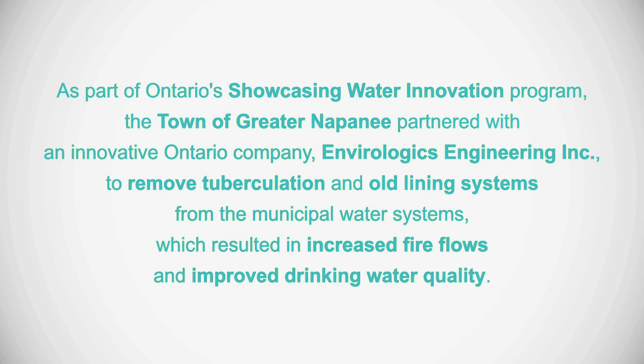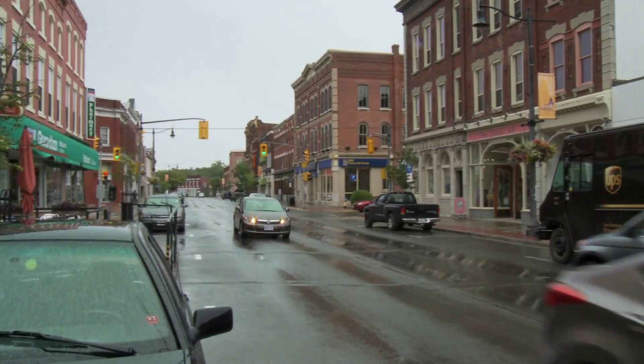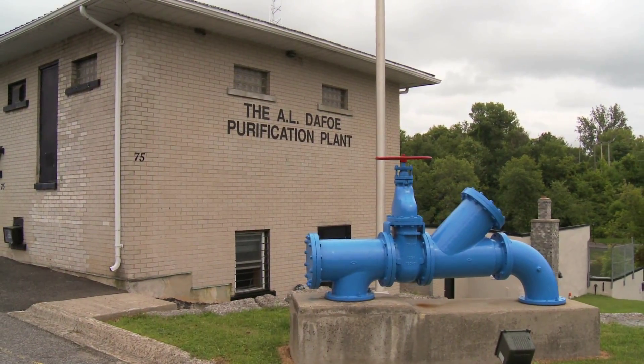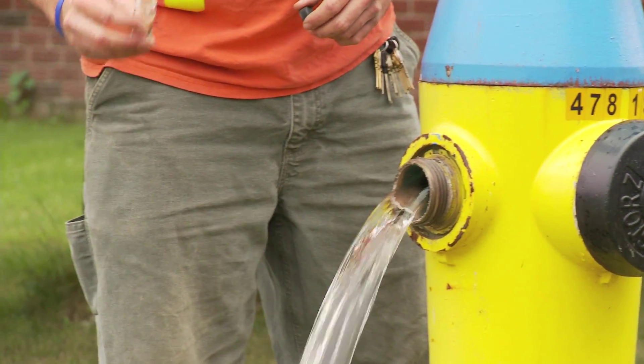The Showcasing Water Innovation Project began in Napanee due to operational concerns within our water distribution system. Some of the operational challenges we were experiencing were related to rusty water, reduced fire flows, and just the aesthetic qualities of the potable drinking water.